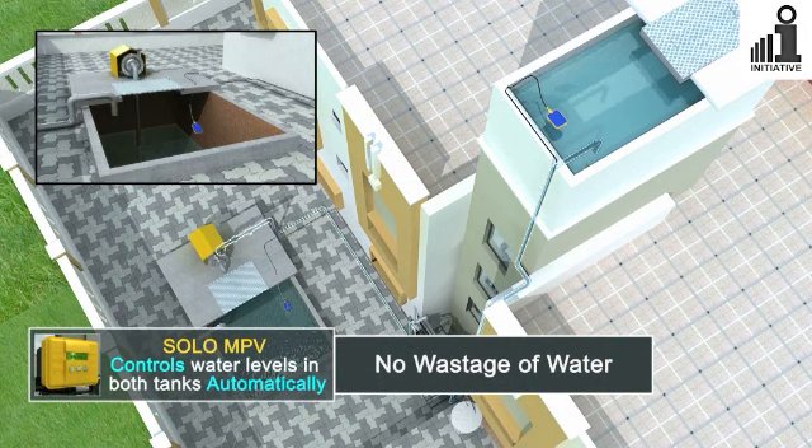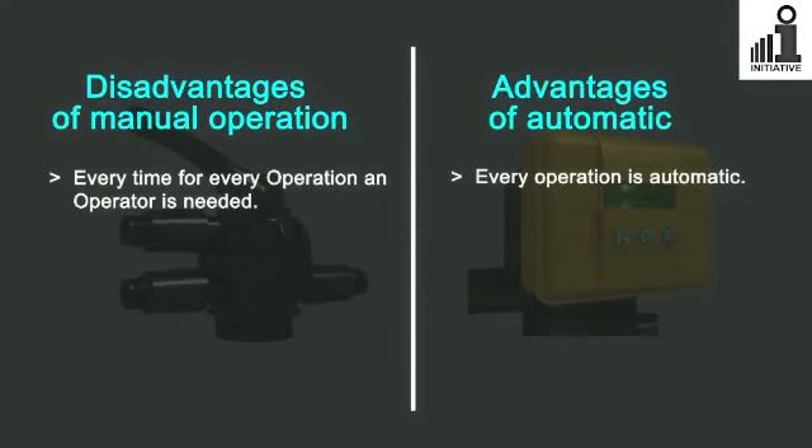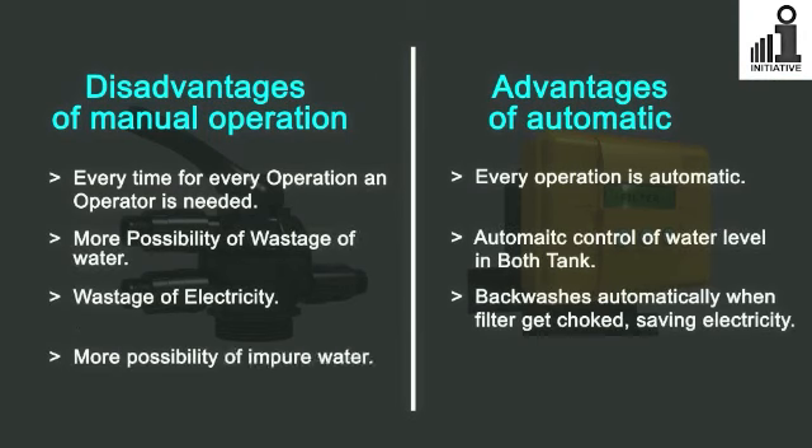The Solo Auto MPV is the solution to all the above problems. It will save you both precious water and electricity, and most importantly your time. Go automatic and save your time and money.